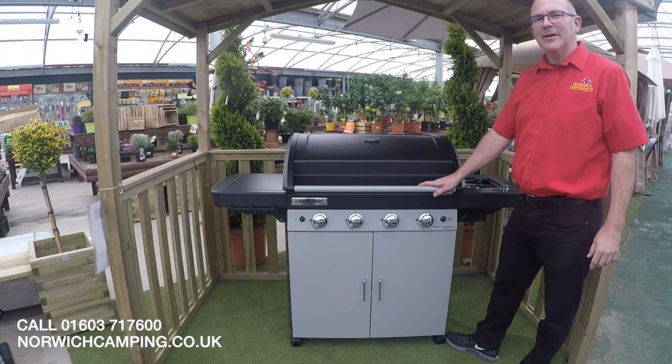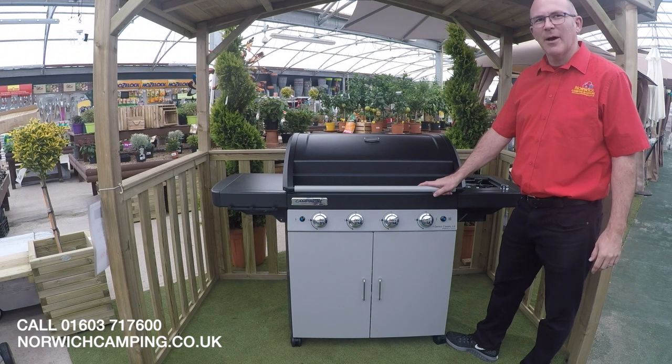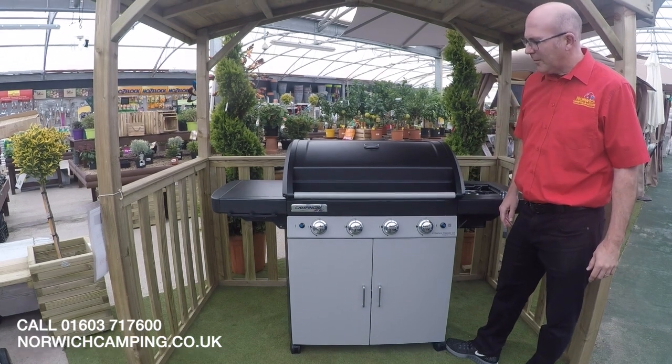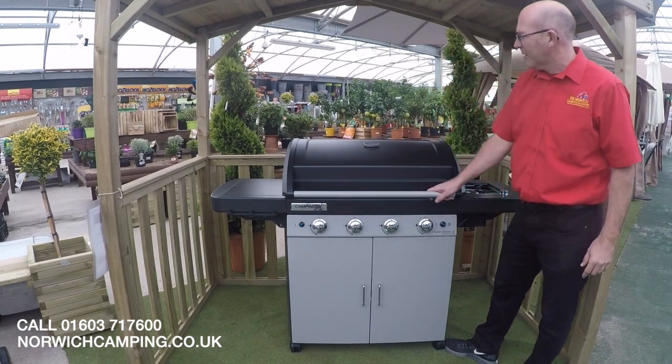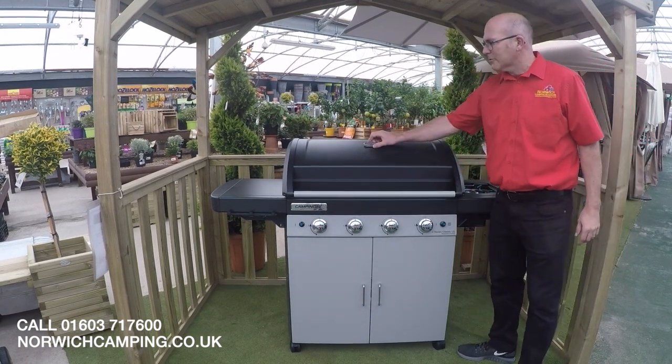Hi guys, it's Simon at Norridge Camping and today we're going to have a look at the Camping Gas Classic LS Barbecue. It's a four burner barbecue, as you can see we've got the four burners here, we've got a lovely big hood, and we've got a thermometer on the top so we can do indirect cooking.